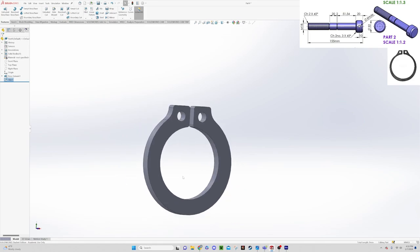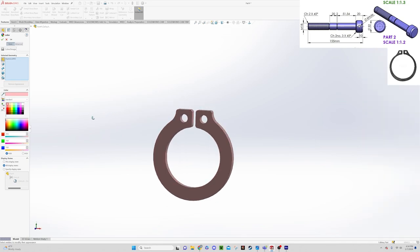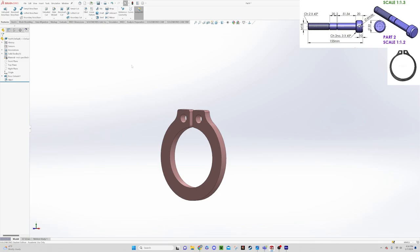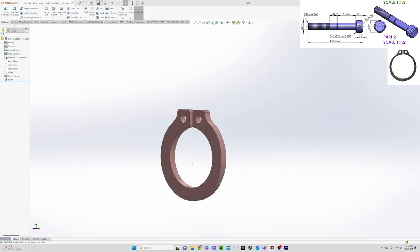Let's give the part a color — we'll make the whole thing a peach color. We'll save this part as Part 10 in our folder. Now that it's saved as Part 10, we'll use it during the assembly video.